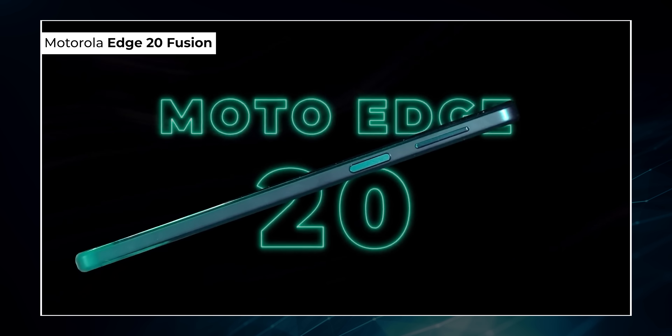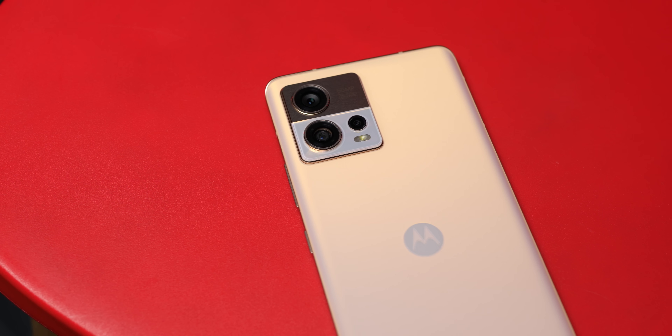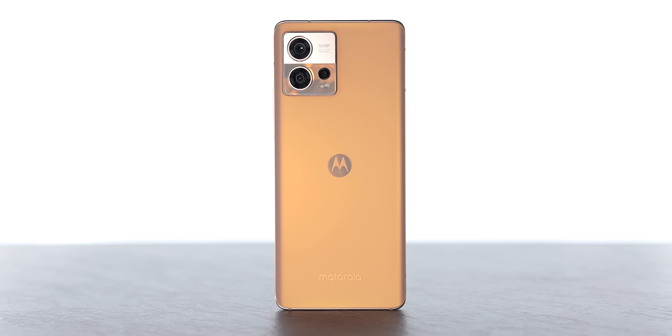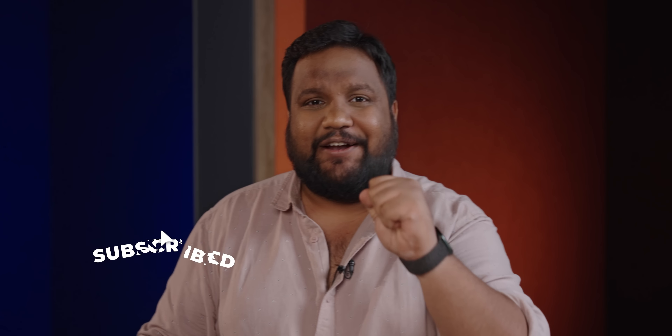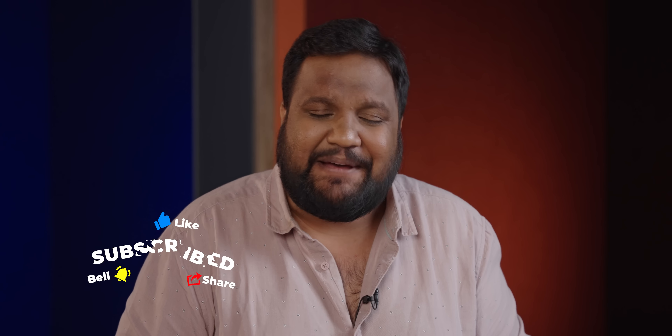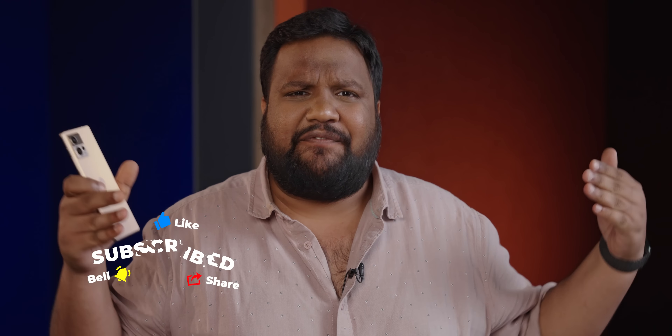First things first, let me set some context. Last year's Motorola Edge 20 Fusion was fighting in a completely different category — under Rs. 25,000. This year, the Edge 30 Fusion has been upgraded, and the Fusion story is completely different, whether it's the design, display, battery, or the performance. If you've come this far, don't forget to hit the red subscribe button and the bell icon to get notified whenever we put out an awesome new tech video.